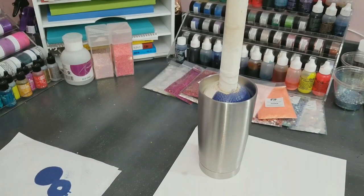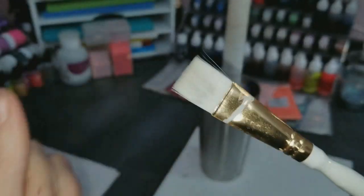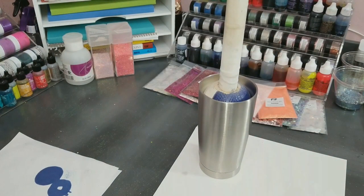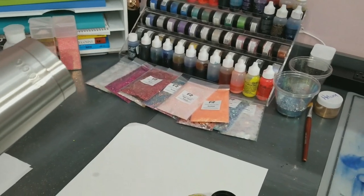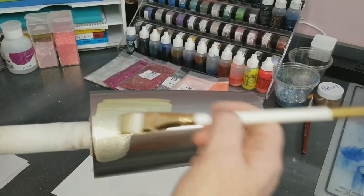So to start off with, I base coated my tumbler and I used one of the new paints that we're going to have available on our site. I'm going to be using a basic squared off synthetic paintbrush - the white bristles are kind of shiny. And I'm going to be using Sparks acrylic paint in the color unicorn hair to base coat my tumbler. This is just an acrylic paint. I'm going to start by just coating the stainless steel in this soft champagne gold color.